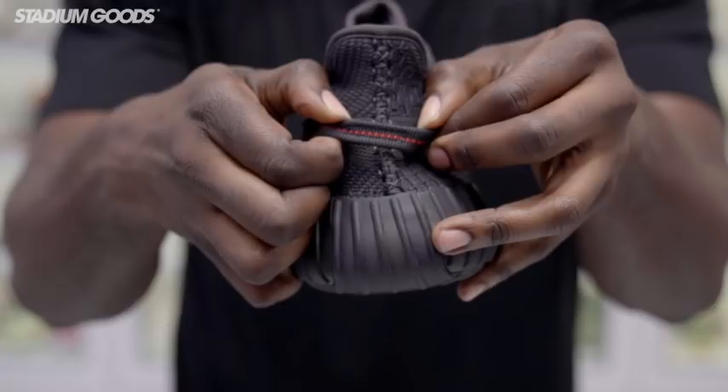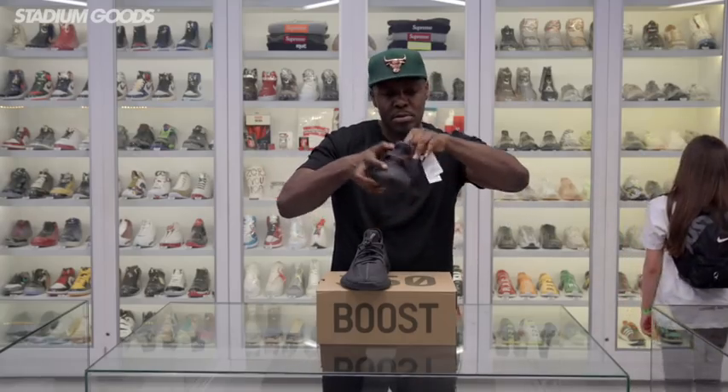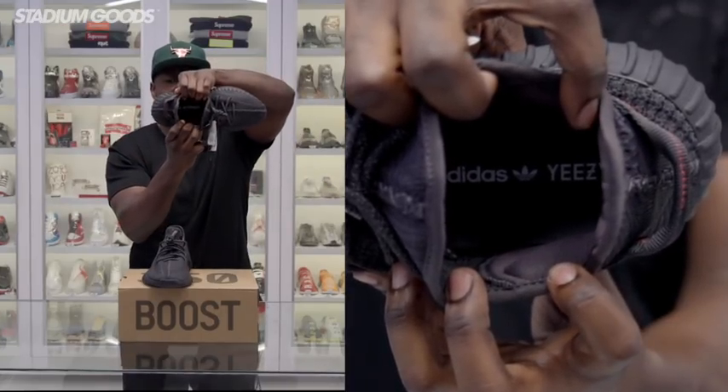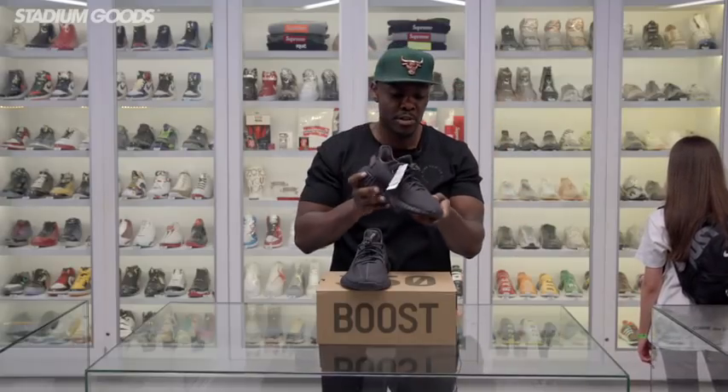The midsole features the full 350 Boost in black, with a pull tab and red detailing, which you can see along with the hang tag. The insole is pretty standard in regards to the regular 350 Version 2 style.